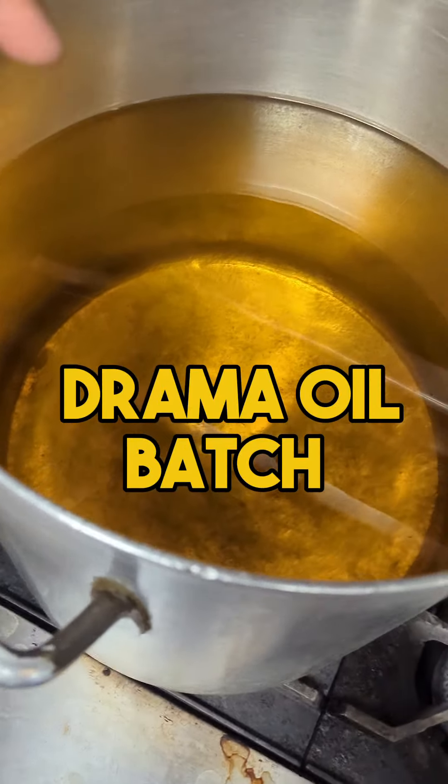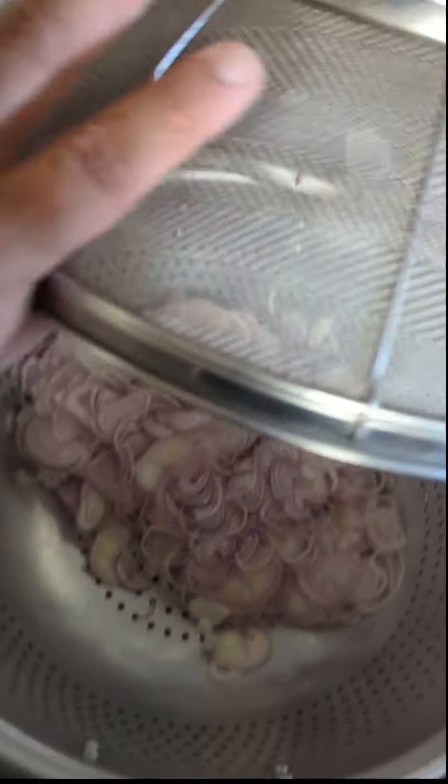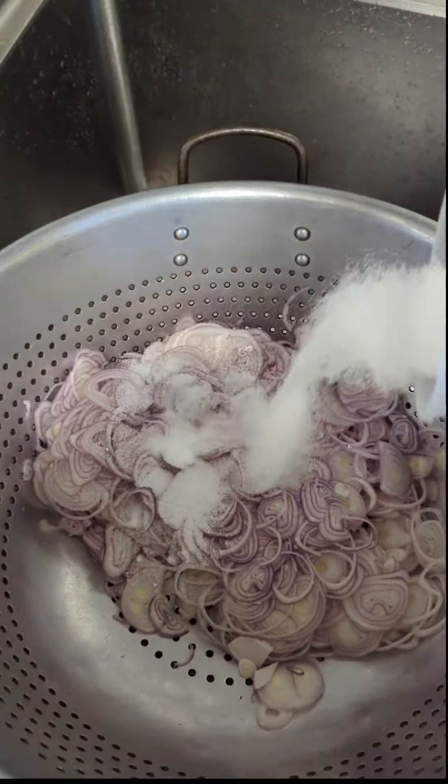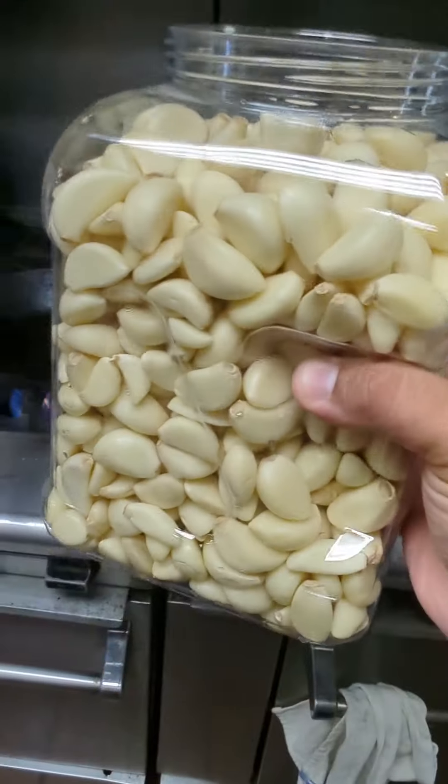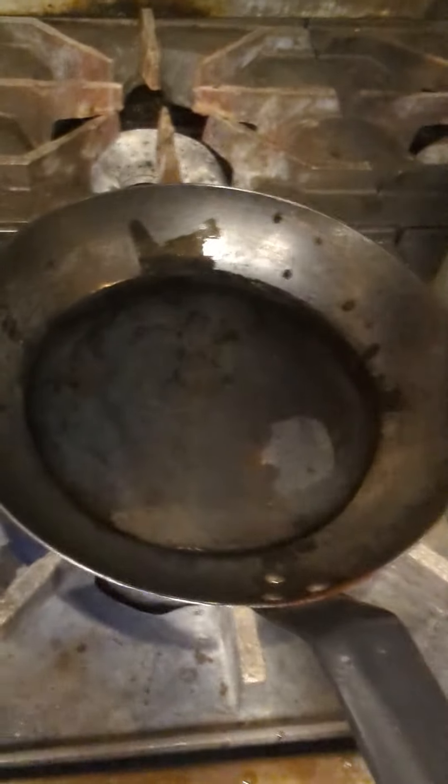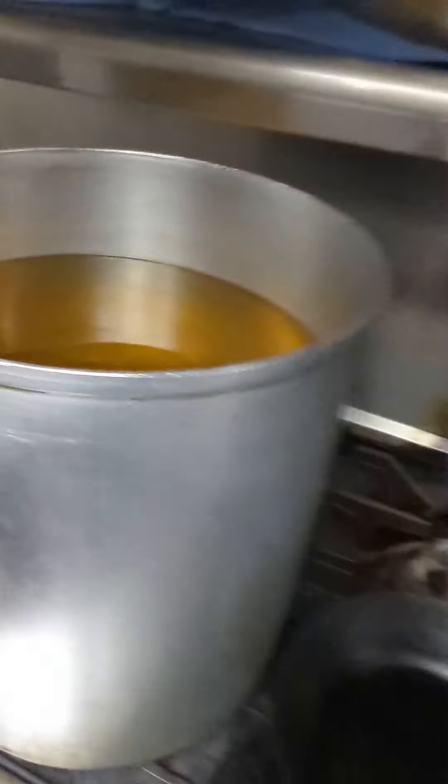Let's show you how to do a batch of droma — that's about 45 pounds of oil. This is a kilo of shallots; going to salt them, set that to the side for about 30 minutes. Take all this garlic, two stainless steel pans, put it in there.